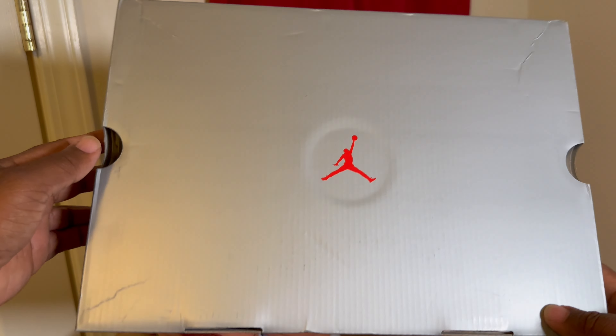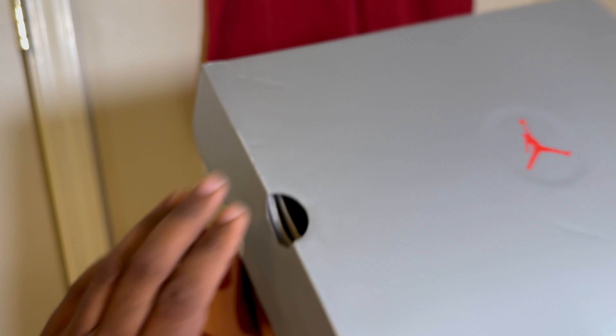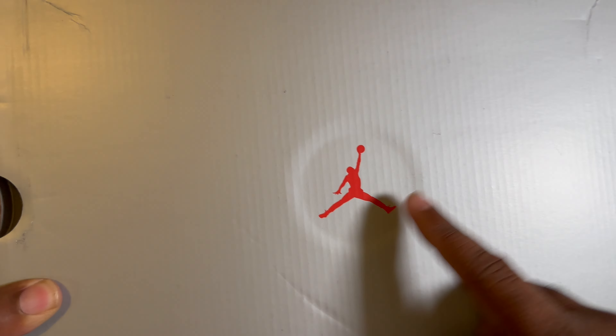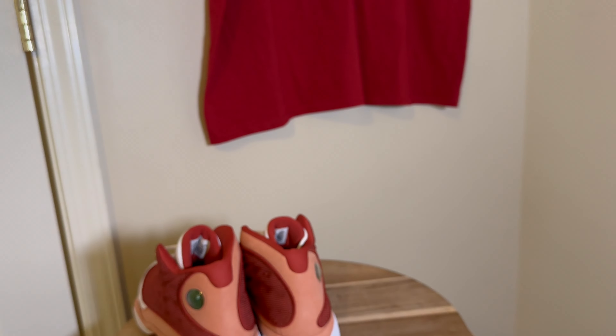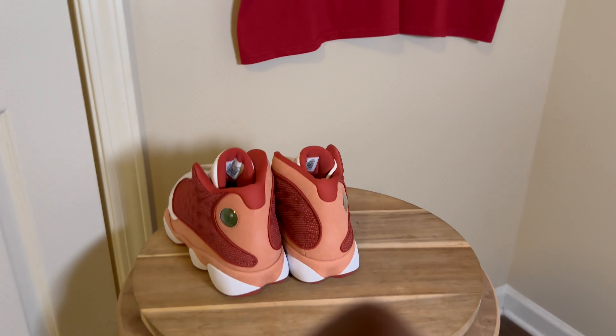It just comes in a regular Jordan Brand silver box — something they implemented when they brought back the Cherry 13s. I think it's been a mainstay since; they've changed the colors a couple of times on the box but this is the original red, true red. Nothing crazy, no extra laces or anything like that in the box.